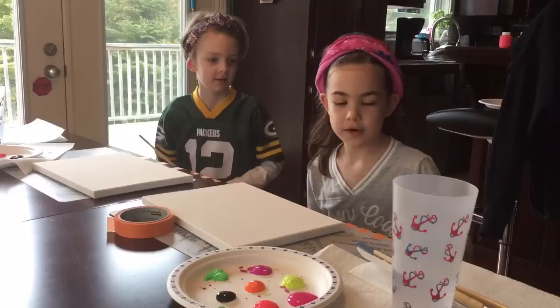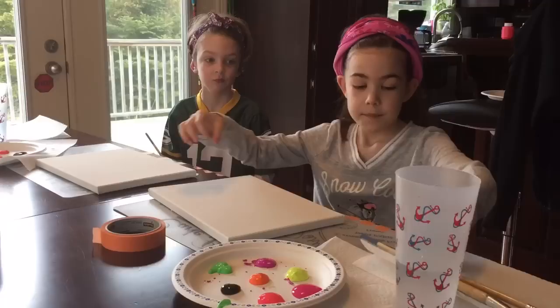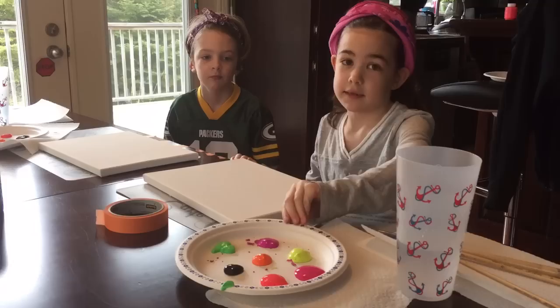Hi guys! Today we're going to be doing a craft and all you need for it is a couple pieces of scotch tape, a canvas, paint brushes, paper towel, water, and paint.